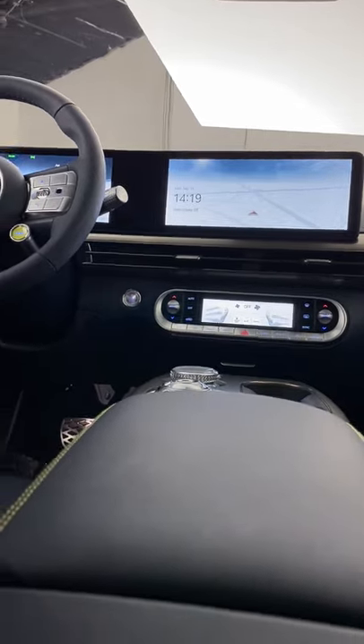Under this center console is all storage space. There's a deep cubby in front of it, plus a pass-through under it. Instead of a traditional glove box, Genesis installed a sliding one.